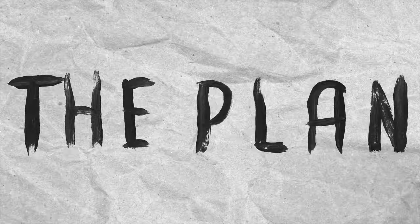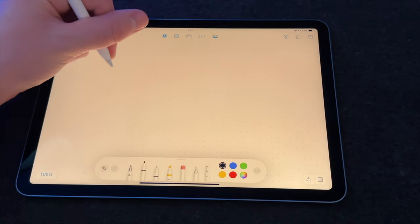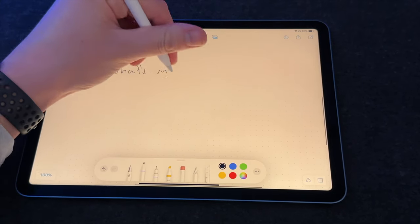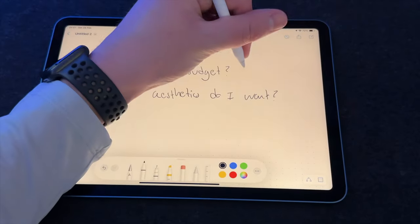Let's move on to step one, which is the plan. Having a clear plan is a big factor when it comes to building a space that you'll most likely use every day. So the first thing we need to take into account is the budget, which is the maximum amount of money that you're willing to spend to make your desk setup look nice.